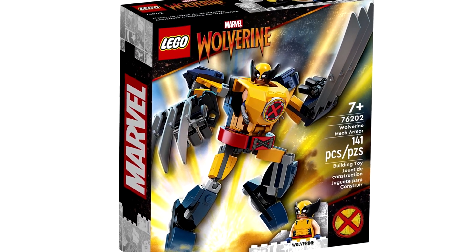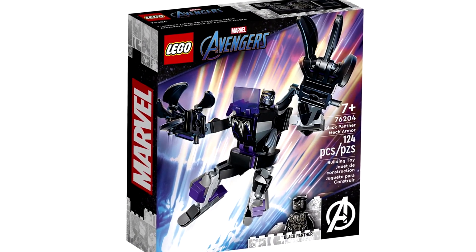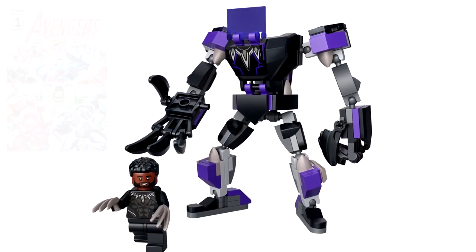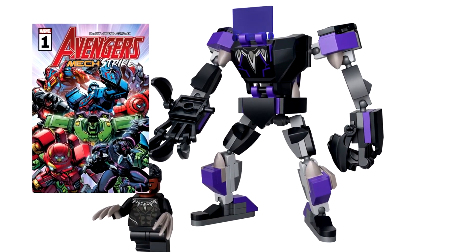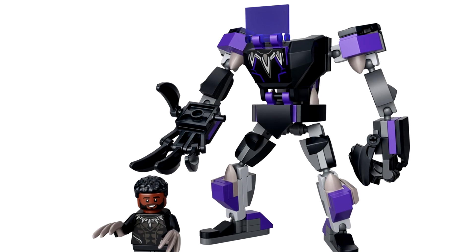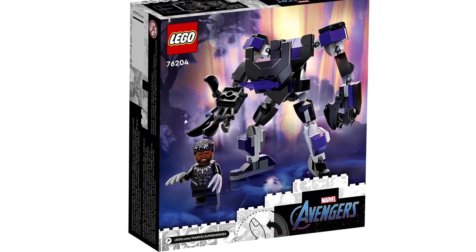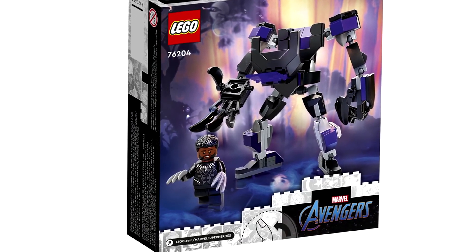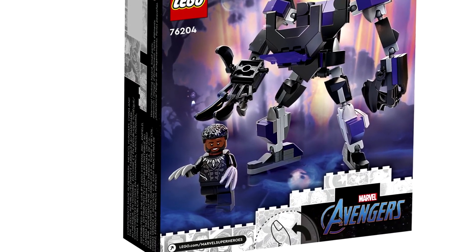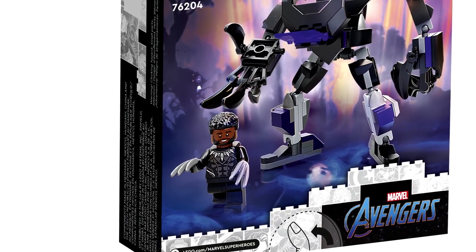Only one of these mech sets has an unmasked version of the character, which is the Black Panther mech. This one also doesn't make much sense — why is Black Panther using mech armor? But there is a comic series ongoing that ties into this mech armor stuff, so maybe that's what they're going for. Out of all of them, the Black Panther mech actually looks the coolest. Just that black and purple color scheme and those big claws work really well with this design. The minifigure included is a new Black Panther figure with a T'Challa face print — that's something I've wanted for so long. That's really nice to get in this cheap set, and the torso print looks new as well.